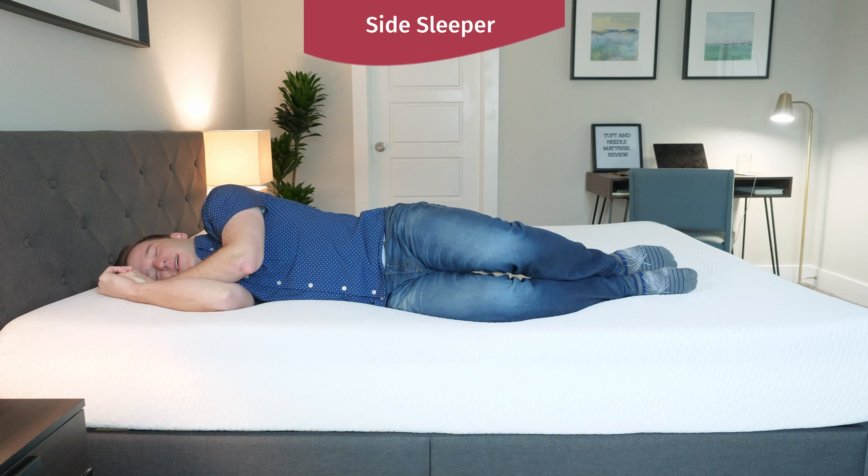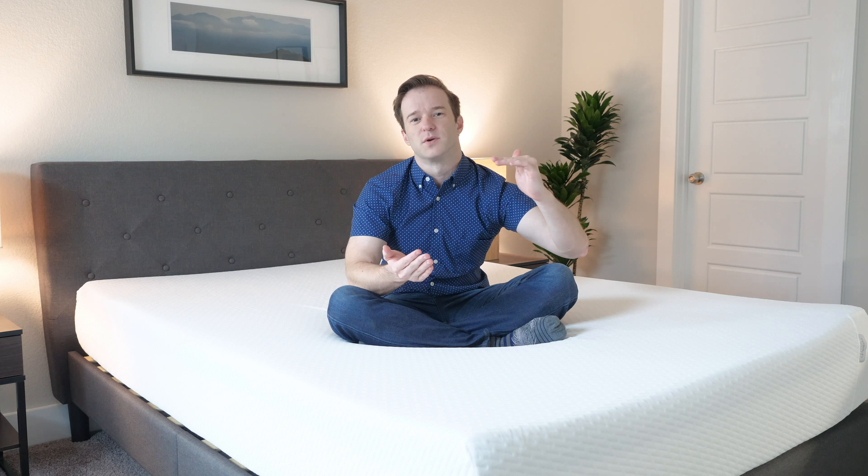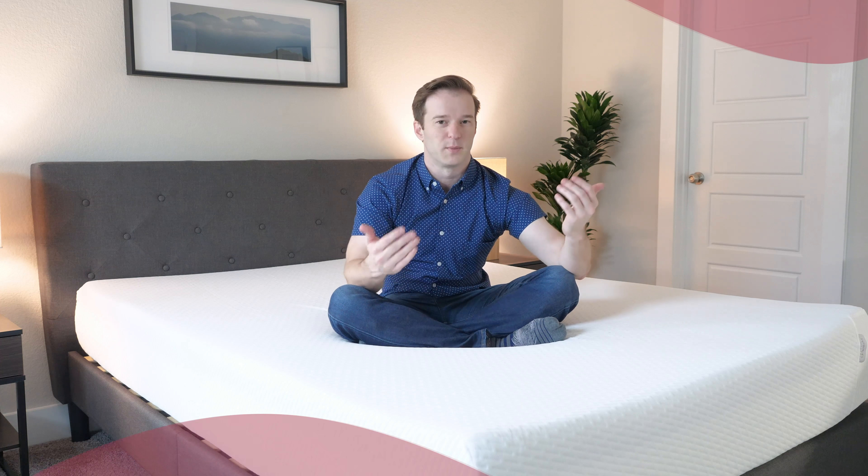Now switching to my side, I feel like this is actually a pretty good match for me here. I don't really feel a ton of pressure on my shoulders and hips. I think most people would probably agree with that. Again, if you're heavier, you may press through the top layer — which is three inches of pretty soft material — and feel a little bit more firmness overall. For someone of my weight or someone a little bit less, it's actually a pretty good fit. Now switching to my stomach, I think it's a little bit too soft for me. If you're around my weight or heavier, you're probably going to want something a little bit firmer and more supportive, given that three inches of very soft material.